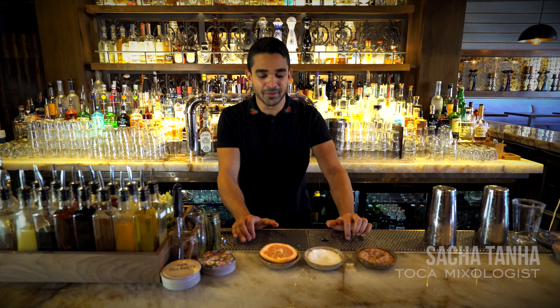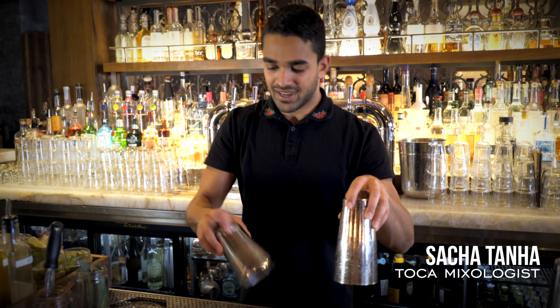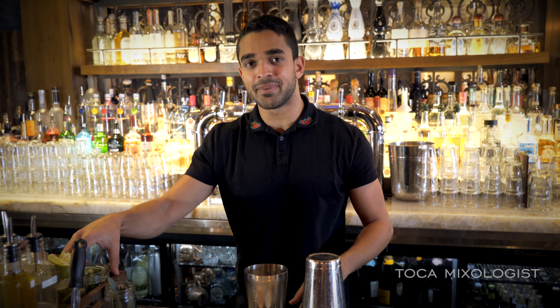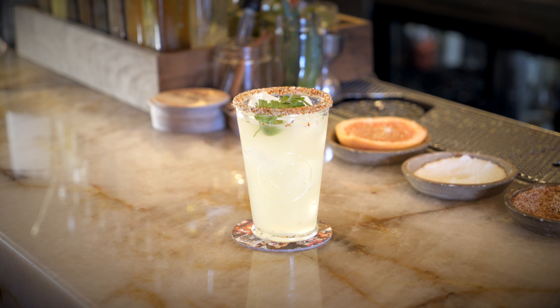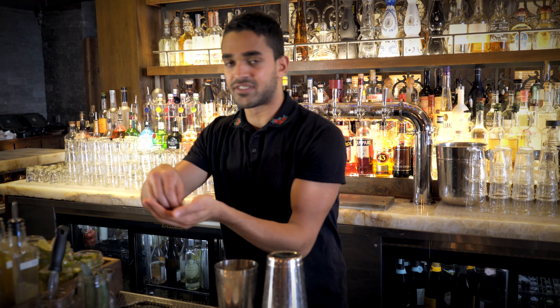Ladies and gentlemen, welcome back to Behind the Bar here at Toca Madera. Today's drink is the Amante Picante, which is essentially a spicy margarita. Definitely one of our most popular drinks here at Toca Madera.